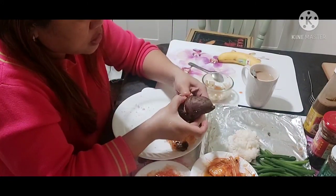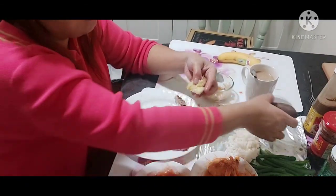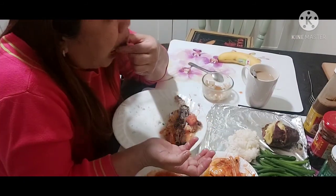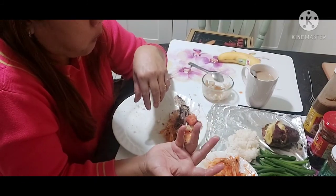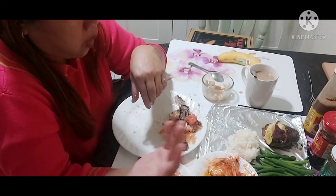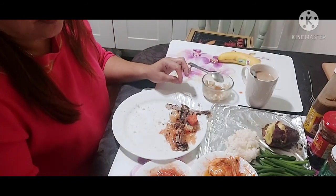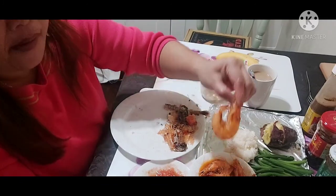This kamote here — this was from last night. We stayed over so this was my partner in eating. It's so sweet. I'm already getting full, but one more shrimp. One more.